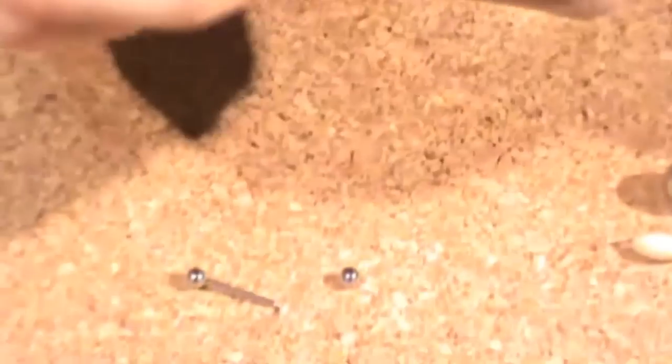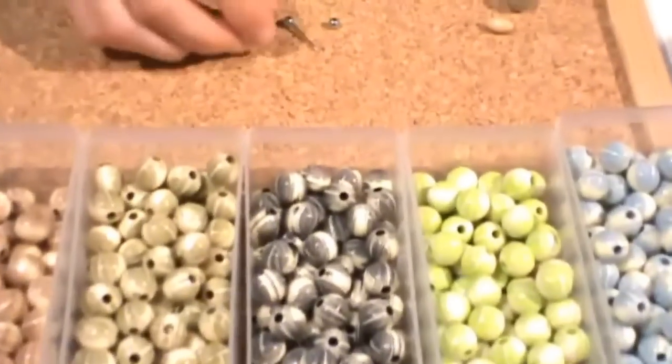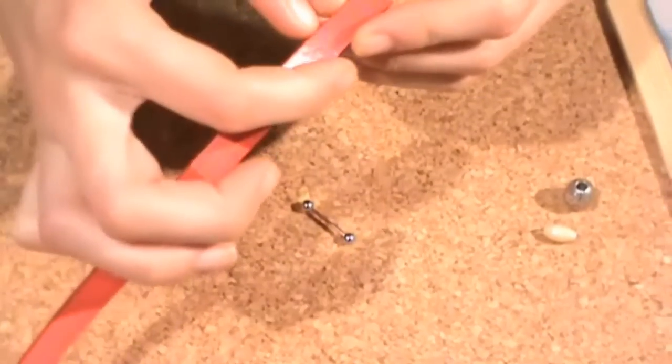You only have to unscrew the head pin and that's all — you can change your bead. In my case I used acrylic beads with a hole that allows me to pass the head pin through.